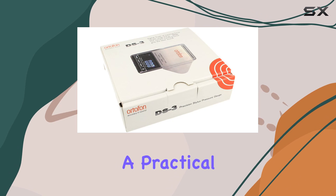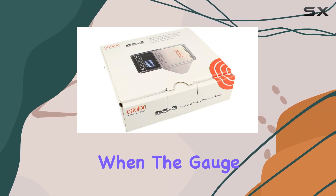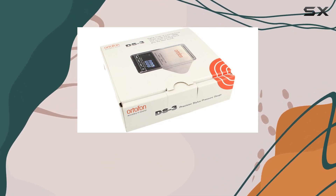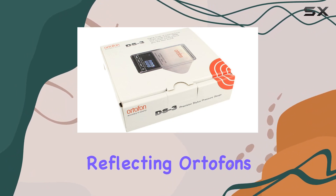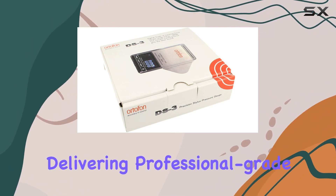The auto-off function adds a practical touch, saving battery life when the gauge is not in use. In terms of build quality, the DS3 is solid and reliable, reflecting Ortofon's commitment to delivering professional-grade equipment.